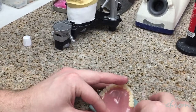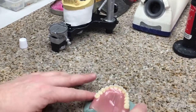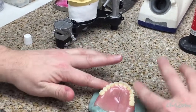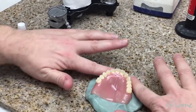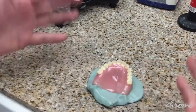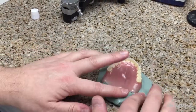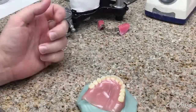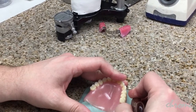A lot of clinicians sometimes will shy away from clinical remounts because it's kind of cumbersome and messy — you're putting stone in a brand new denture, which isn't fun. Other times maybe you have a sensitive hydrocast and you don't want to put stone right on it. This putty method is a very good alternative to using stone in that fashion.